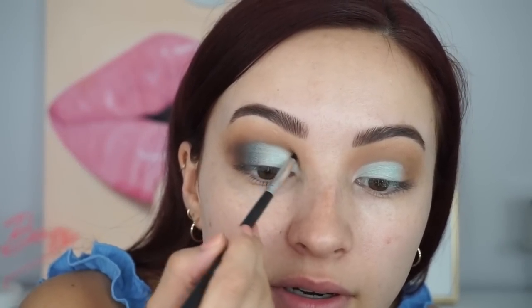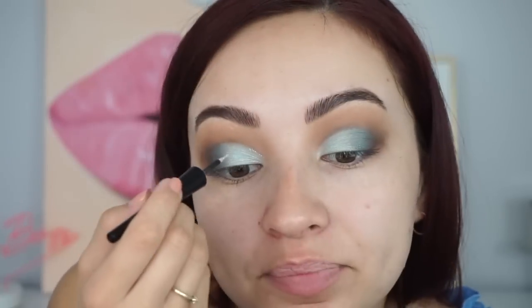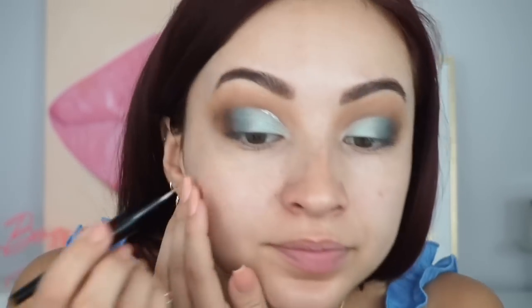Next I'm going in with glitter liner — this is the AOA Studio Starlit Liquid Liner. I go on top of where I outlined and bring it halfway up. This is where I definitely don't want to breathe. Then I go in with liner; this is my Makeup Revolution liner, my favorite at the moment.